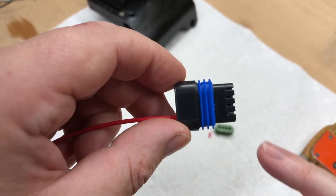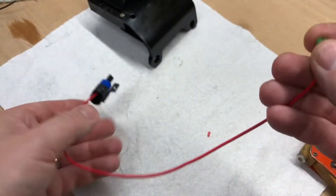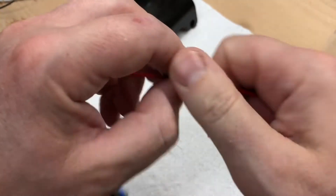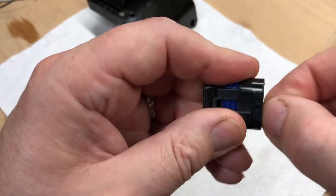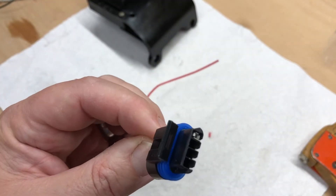The front part of the connector that goes into the module has the proof seal. The rear part has the green bit which you slide over — slidey slidey slide — and then that just pops in the back like that. That's the first wire made up. Dead easy.